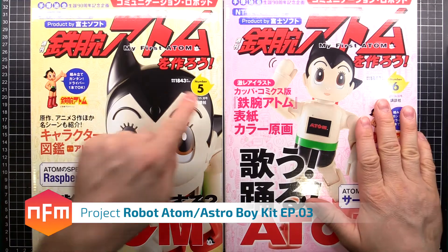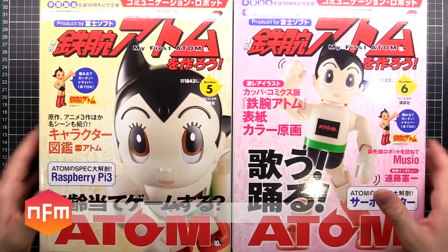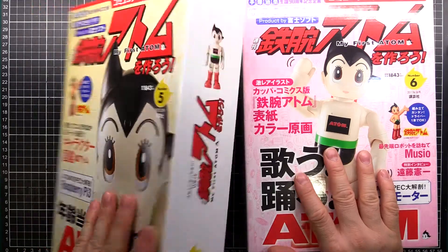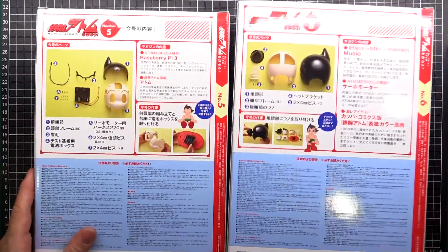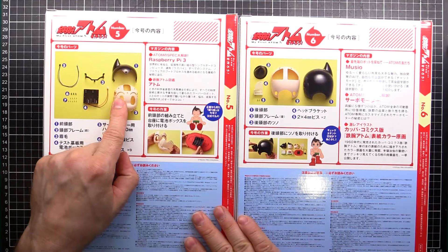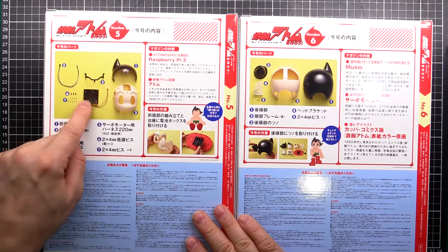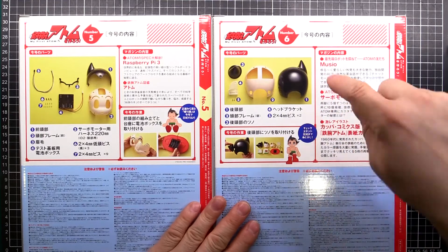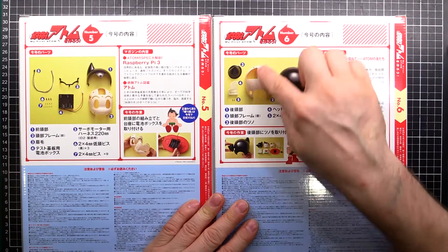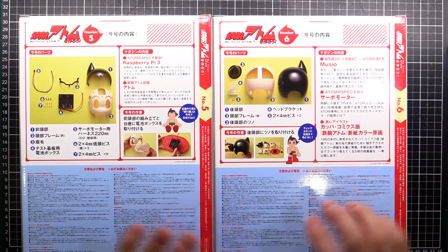Time for more Atom numbers five and six - these came today so let's see what we've got. These ones don't have a magazine like the other ones did; the others had the magazine stuck to the front but these ones are just a box. Number five looks like we got the front face - this one's an open-eyed version; the first one we got was closed eyes. We got the front hair, a battery pack, and a few other bits. Number six has the hair on the back of the head, the skull, and some other bits including a point of hair that sticks out the side.